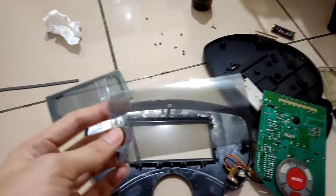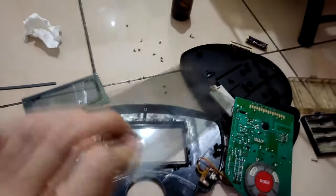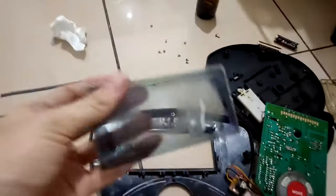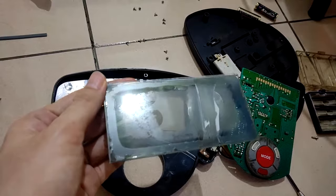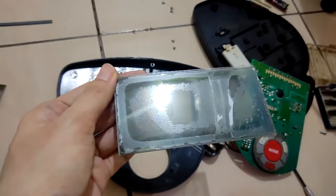This is the new polarizer screen that I bought from the local shop. I need to cut it into the shape and size similar to the one I removed. We need to do some extra work to clean the glass - this is the most challenging part of the job.